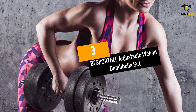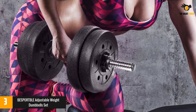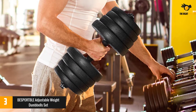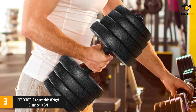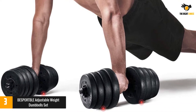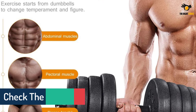At number 3: the BESPORTBLE Adjustable Weight Dumbbell Set. You don't have to spend a fortune to get a good set of adjustable dumbbells. BESPORTBLE's set ships with 2 adjustable dumbbells and 8 weight plates ranging from 2.7 to 5.5 pounds, giving you up to 33 pounds per dumbbell — from a beginner-friendly 10.8 pounds up to 66 pounds. The set also ships with 2 connector bars, letting you transform your dumbbells into a single barbell, giving you 3 pieces of adjustable fitness equipment.